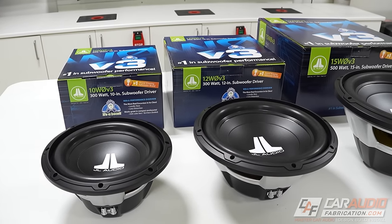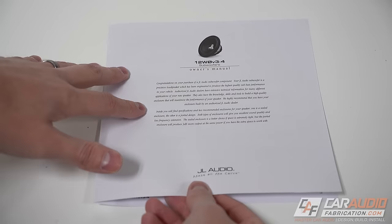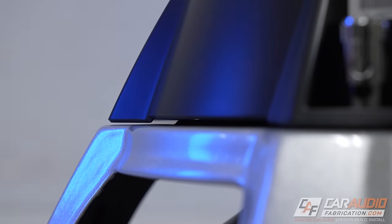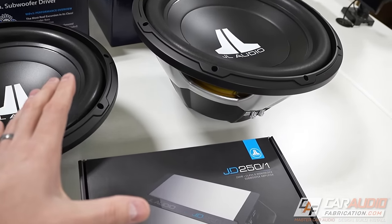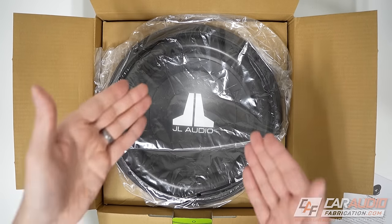In this video, I want to give you guys an in-depth look at the JL Audio WZero V3 series. We're going to discuss the specifications and design of these subwoofers, considerations to help you pick the right size WZero for your application, what amplifiers to pair these with, and exactly what to expect when you get yours for your next system.